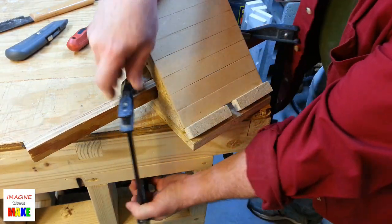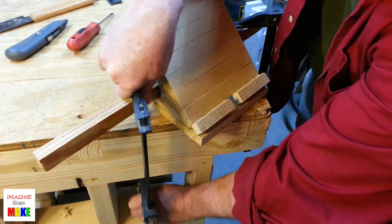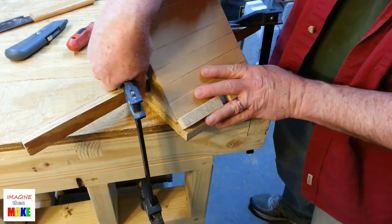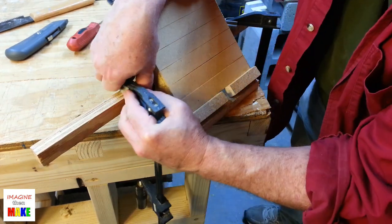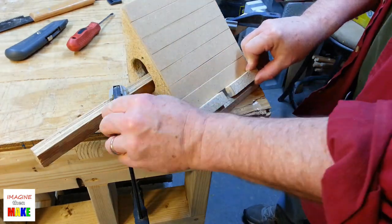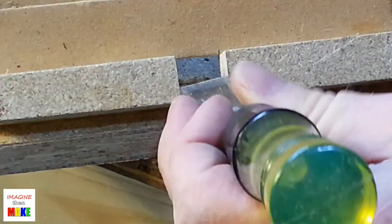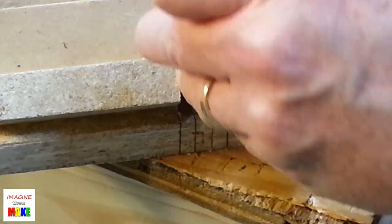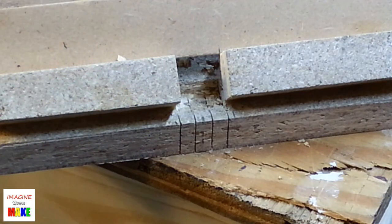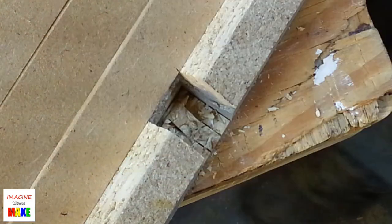I needed to shift the tablet stand on the workbench to use a chisel, which meant loosening the two clamps and sliding the whole stand over. I sized the gap to match the chisel I'm using, which is three-quarters of an inch. The chiseling process worked out really well — I was able to clean out all the waste material with no issues.